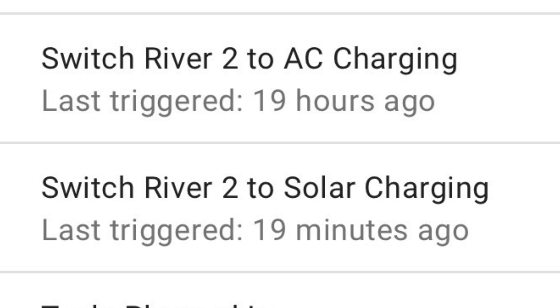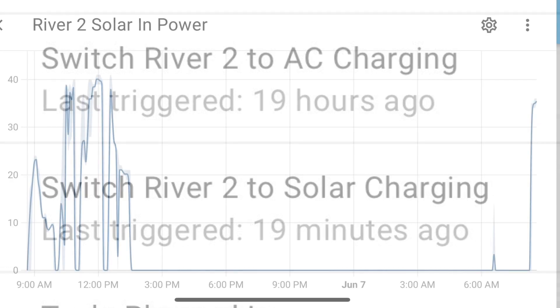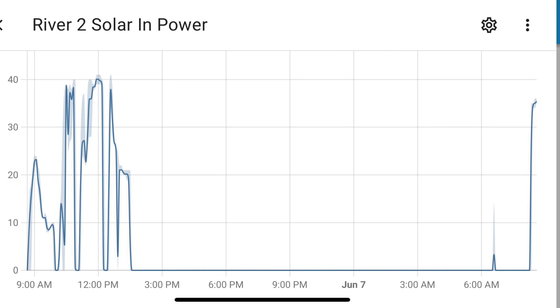One automation disconnects the AC power going in — using a TP-Link smart plug — at 8 a.m. or sunrise plus three hours. A second automation reconnects the AC power once the battery level reaches 20%. My goal is to power my network equipment and Wi-Fi for as long as possible during the day — I think we can probably get at least four hours out of the River and the solar panel, maybe more.